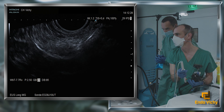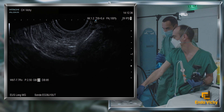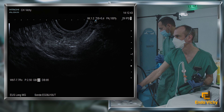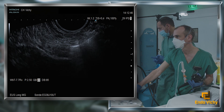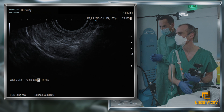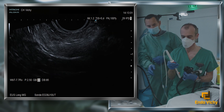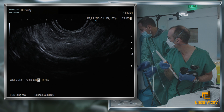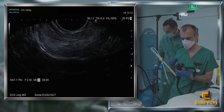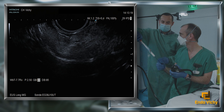You can inject Sonovue contrast agent at the end of the examination, though not used in this case. The patient presented with light acute pancreatitis delayed for more than 24 hours, probably favored by the proximity to the MPD duct and the small size of the lesion.